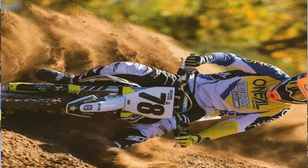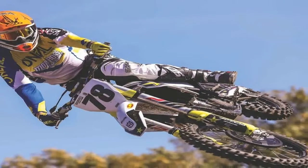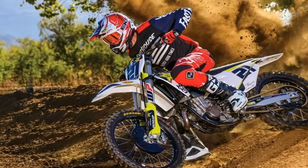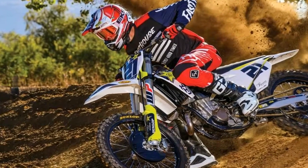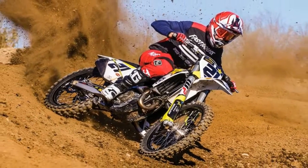The new silencer is shorter and more compact while delivering the same damping volume and noise level. The unit is crafted from lightweight aluminium and is stylishly finished in a new coating, proudly carrying the legendary Husqvarna logo. The hydroformed,